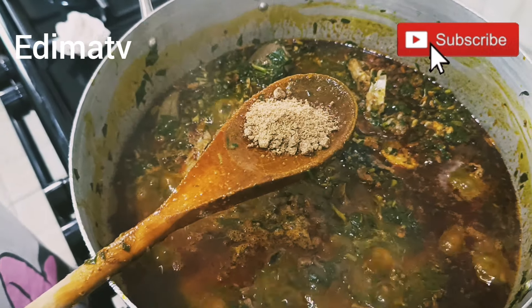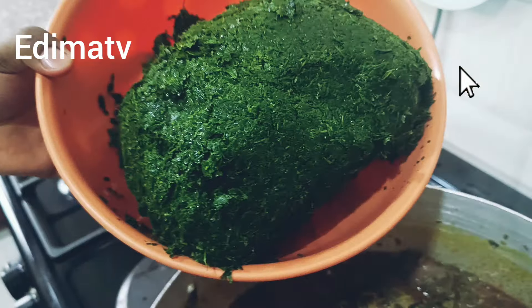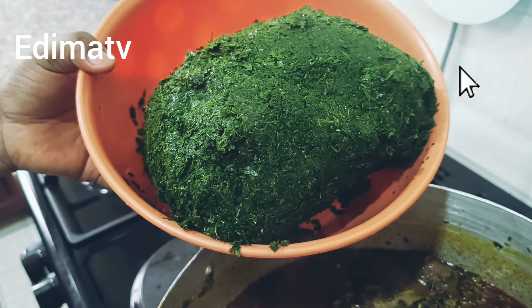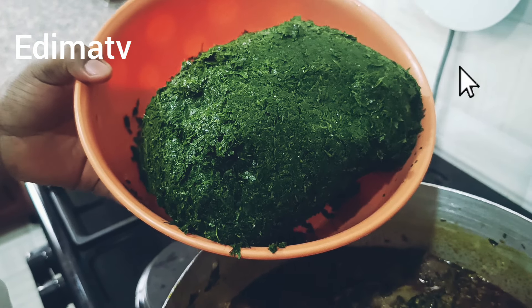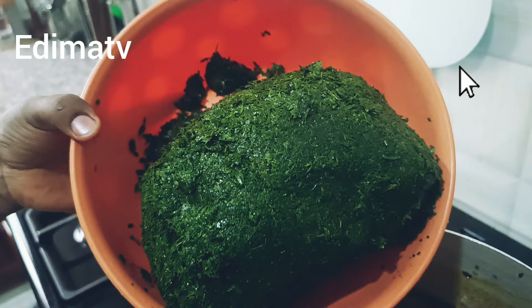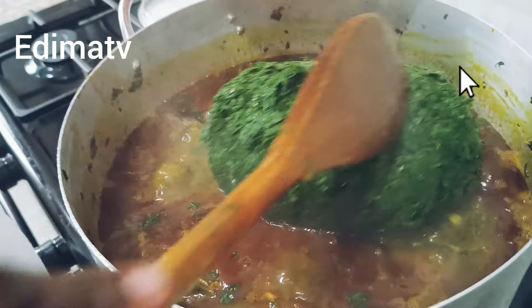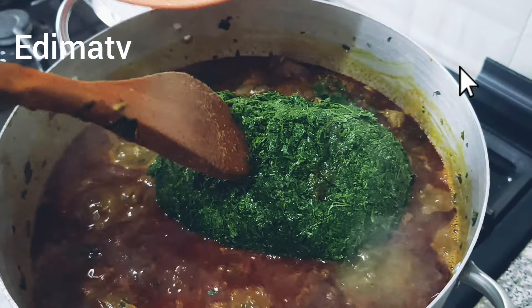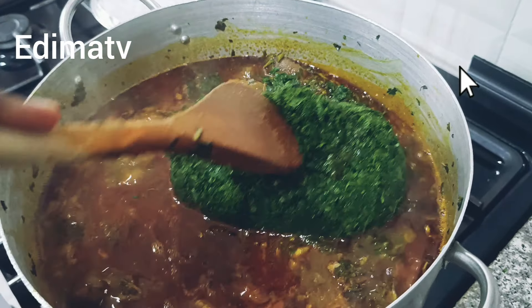I'm putting in the seasoning cube now. This is my ogonge and afang — I'm going to turn it in. It was frozen; I put it inside the freezer. I'm turning it in now.